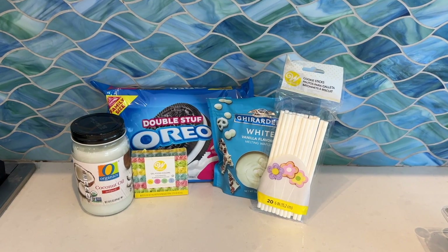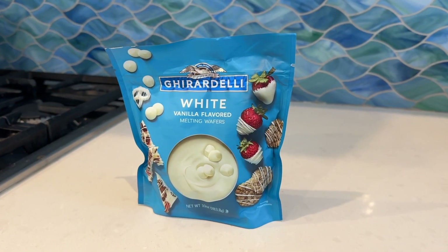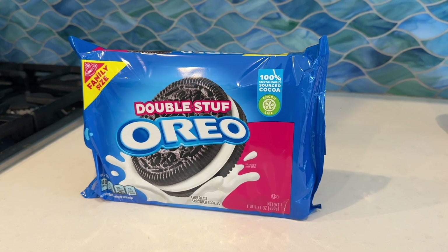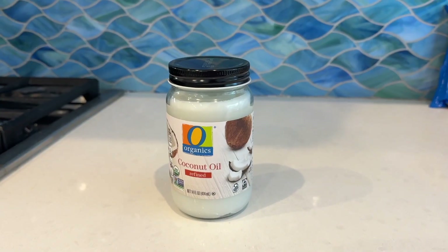Hey Coyotes, happy Valentine's Day. We've arranged a few Valentine's Day treats for you guys to make at home. To start off, we're going to be making Flower Bouquet Oreo Pops. This recipe includes chocolate melts, preferably white, double stuffed Oreos, food coloring of your choice, and optional coconut oil.